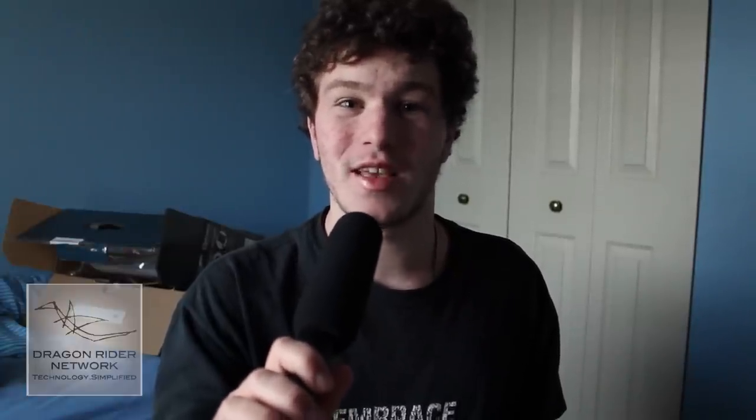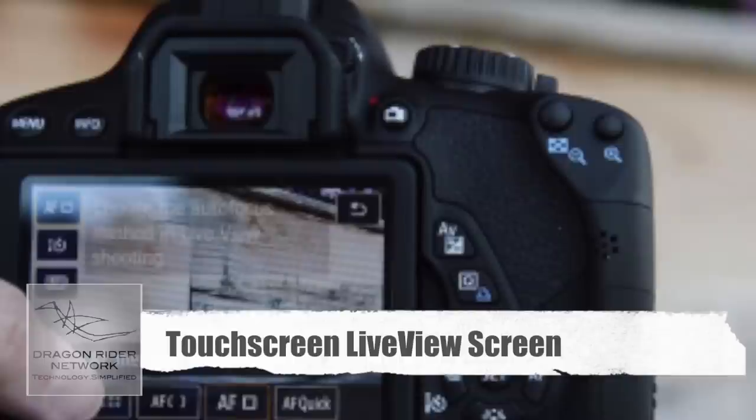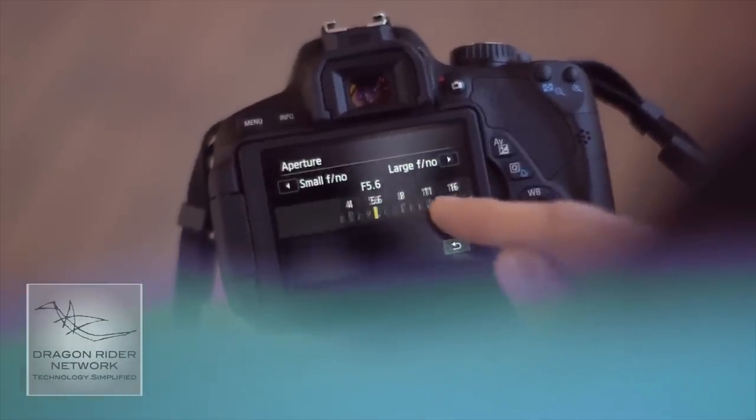The new Canon Rebel T4i, or 650D if you're in Europe, was announced just recently. One of the biggest features is that it now has a touch screen — this is the very first touch screen DSLR camera to enter the market. This allows you to swipe through photos, change settings, change the exposure, and if you pinch in and out of a photo, you can zoom in or out, much like you can on the iPhone. That is a very big plus for Canon.